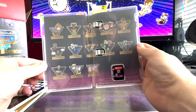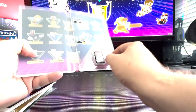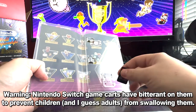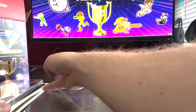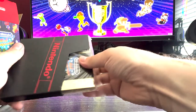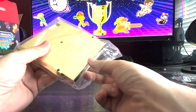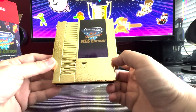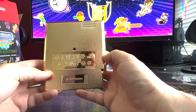Obviously you get a copy of the game. Really cool inside artwork showing all the different games on it. And this is my favorite part — a little golden NES cartridge that has the World Championships on it. Obviously it doesn't work, but it's a really cool collectible to have. And on the back of it, it's got all the little icons from all the different games that are included.